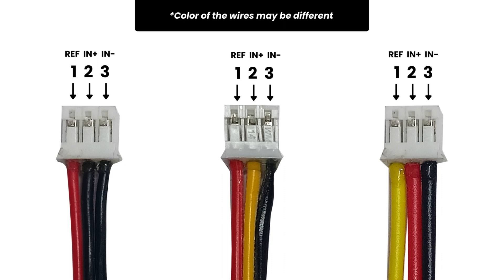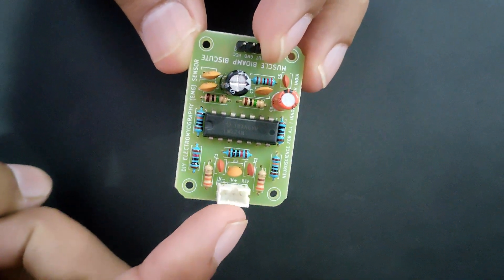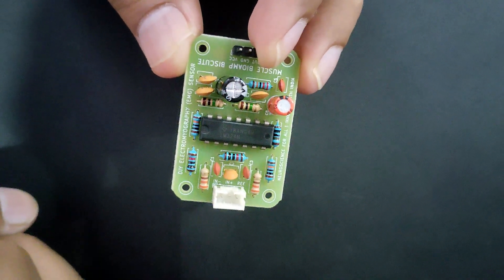The pinout for each cable is the same. You have pins starting from one to three. Pin number one is your reference. Pin number two is your IN positive. Pin number three is your IN negative. So make sure you refer to this diagram or the pinout from your BioAmp. On the BioAmp silkscreen itself, you will see the reference, IN positive, and IN negative written clearly, so make sure you follow that.